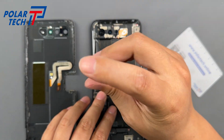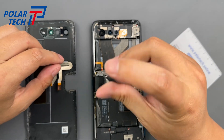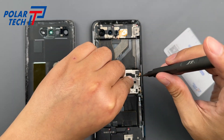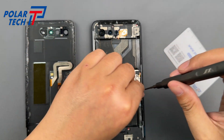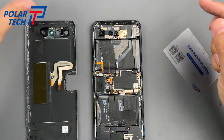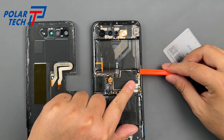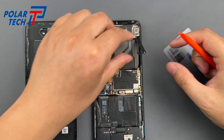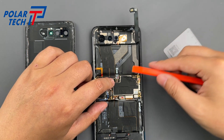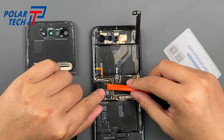We start by unscrewing the metal shields to expose the battery connector. Always disconnect the battery before touching anything else. As expected, the ROG Phone 7 Ultimate's internals are densely packed, making use of every millimeter.